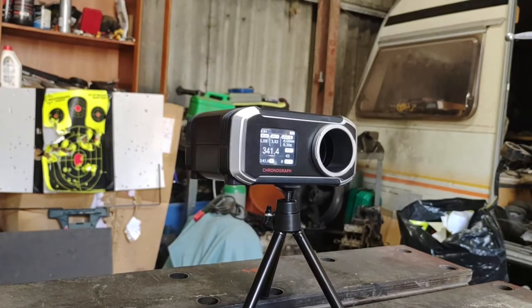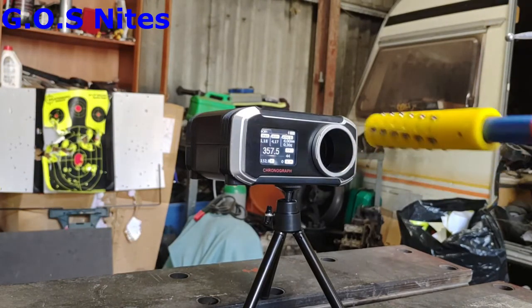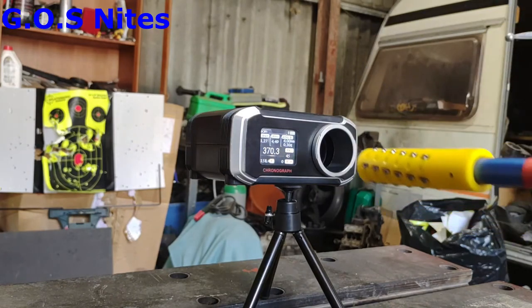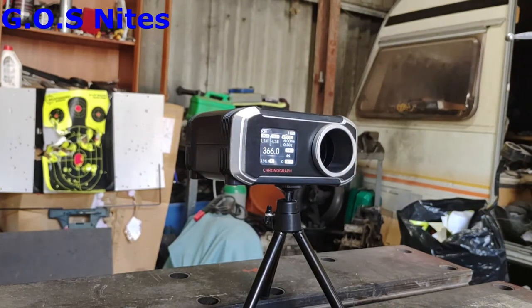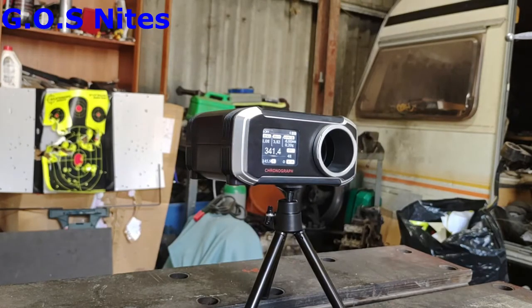Hold onto your hats — night darts at 18 kilos, should see some good numbers. 357, 370, 366, 366 again — last dart — 341, I think I hit the side of the chrono on that one. Yeah, that's going some — 370 on the 18 kilo, that's a lot of power. These are lightweight darts at around 0.7 grams, but even so I wouldn't particularly want to be hit by one of those on bare skin at that kind of speed.